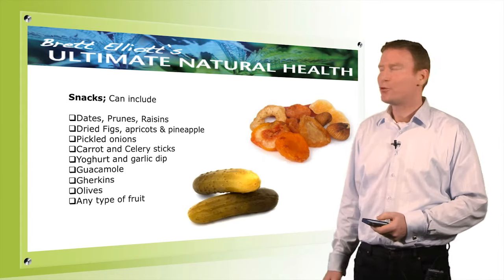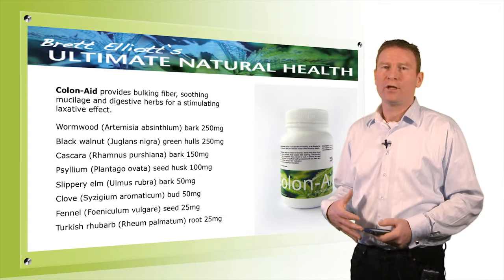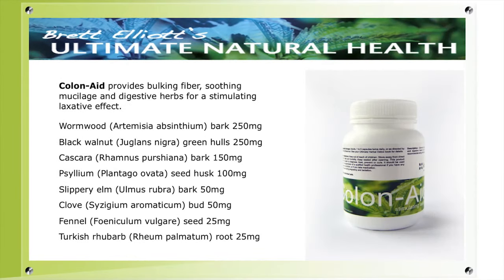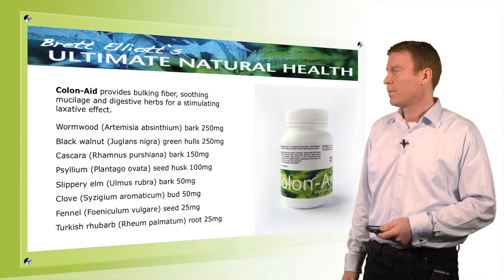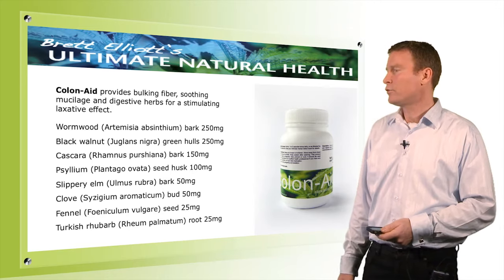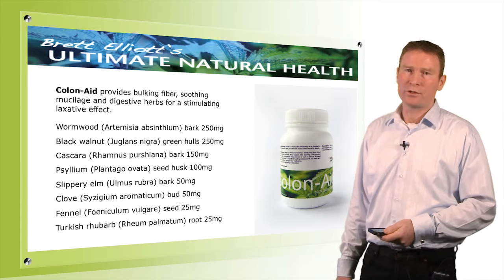Now let's go through the products. First we have Colonnade, which is to support your colon function — it helps elimination and acts as a bulking agent. The herbs it contains are wormwood, a bitter liver stimulant; black walnut, which helps eliminate parasites; cascara bark, a stimulant that helps the bowel move; psyllium seed, a bulking agent that also gives a sense of fullness; slippery elm, a gut healer; cloves to help eliminate parasites; fennel to soothe digestion; and turkey rhubarb, which is a bowel tonic.